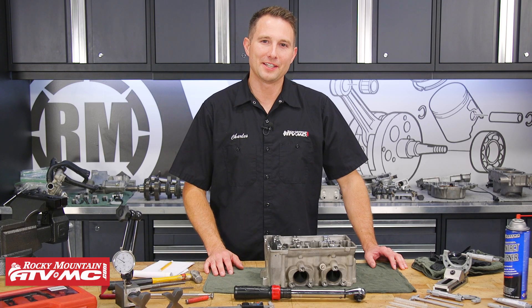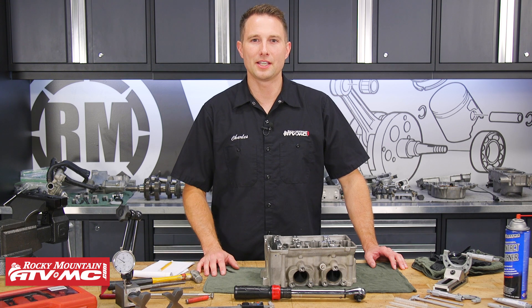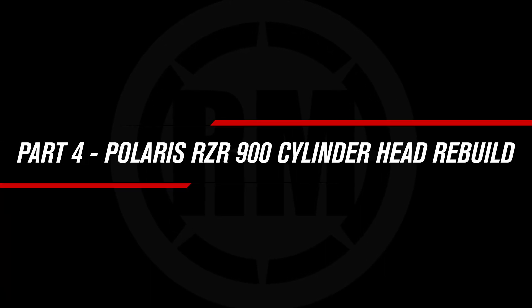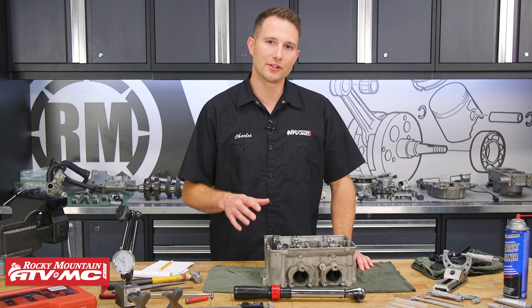Hey, this is Charles with Rocky Mountain ATV MC. Today I'm going to show you how to rebuild the cylinder head on a Polaris Razor 900. This is part four of our engine rebuilding series for the Razor 900.